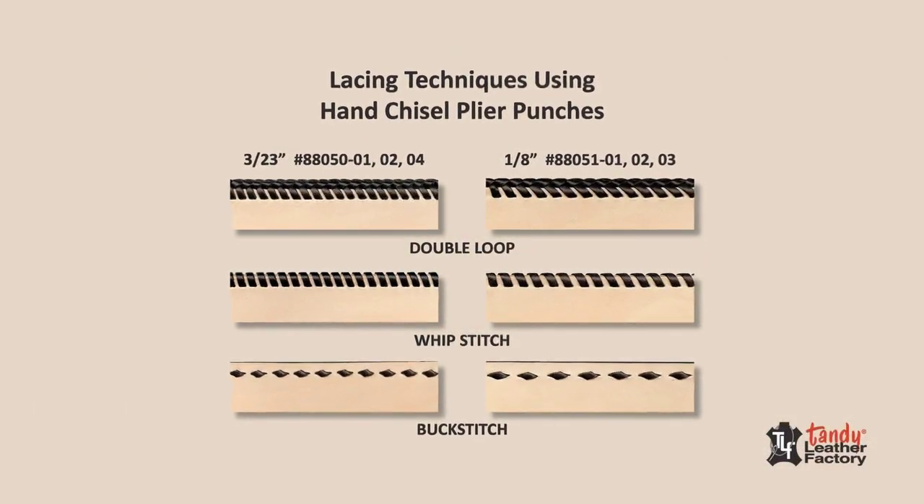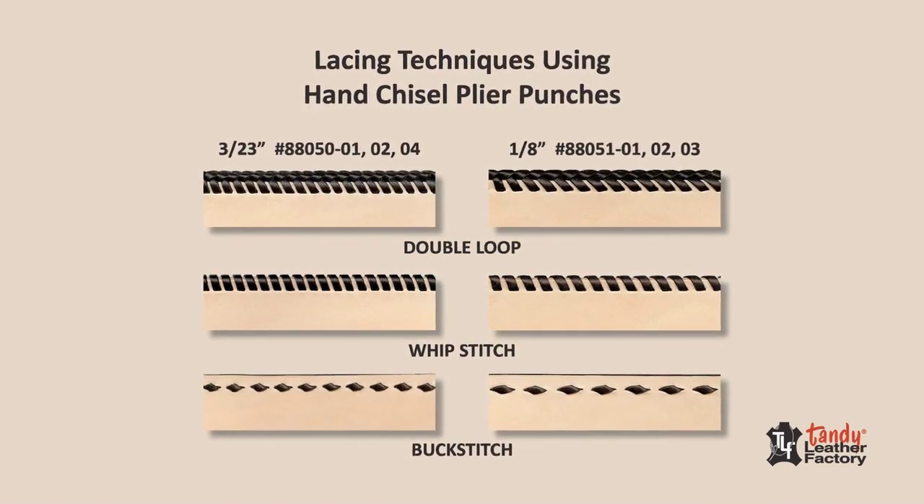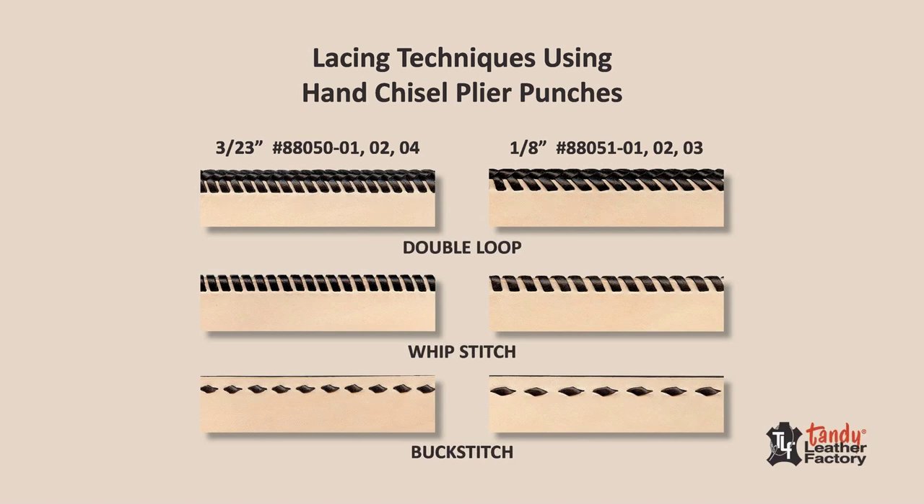Many lacing techniques, including the double loop, whip, and buck stitch, can be done using slits punched with these hand chisel plier punches.